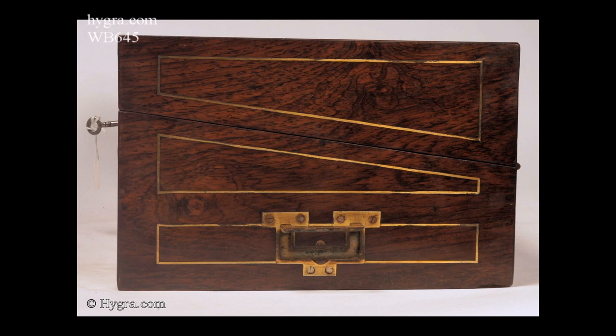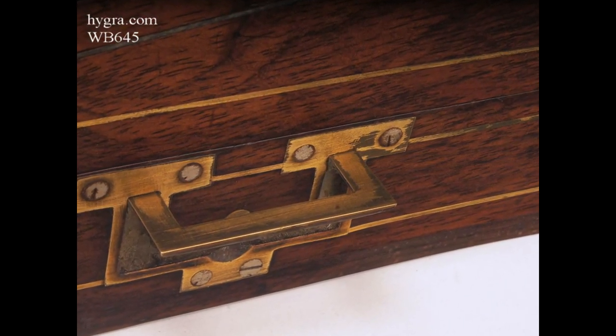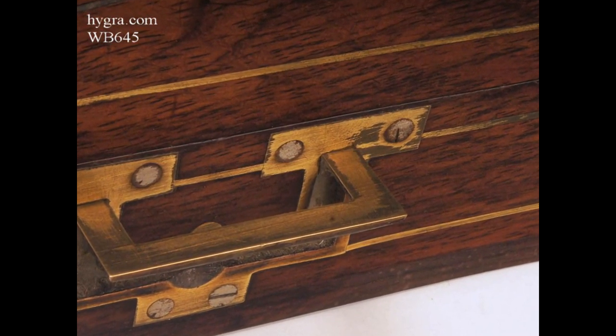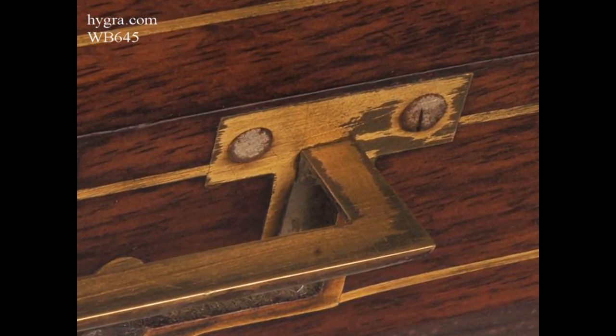The sides are inlaid with brass lines and countersunk brass carrying handles of the skeletal form. The handles are secured to the box by steel screws, ground flush with the surface. This is an early design. From about 1820, many makers used brass screws, which were less likely to rust. The skeletal handle form was also abandoned in favour of a fuller shape, which would have made routing out the wood to accommodate it much simpler and faster.